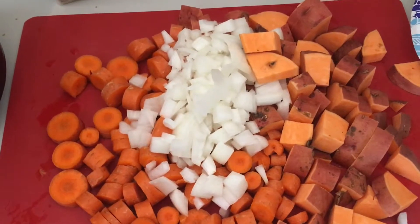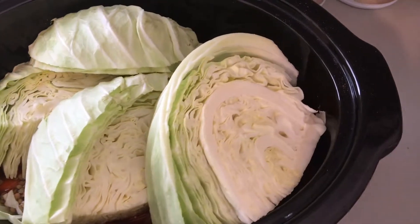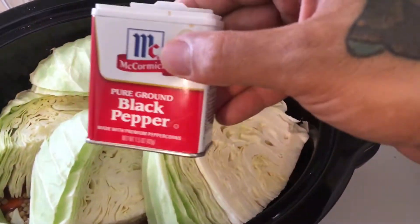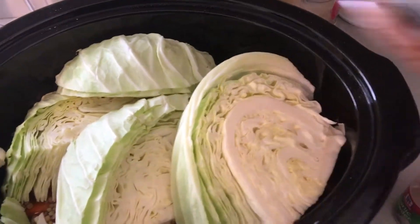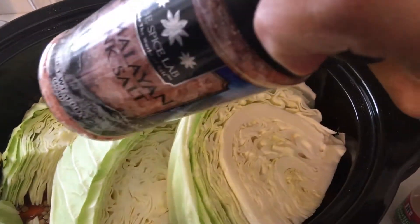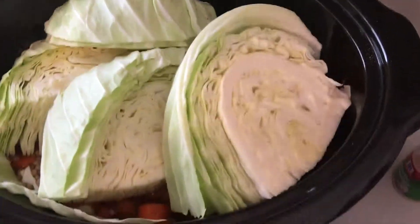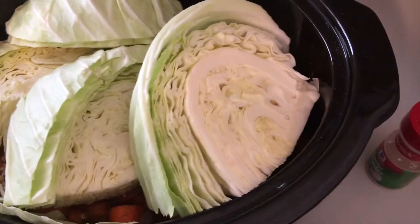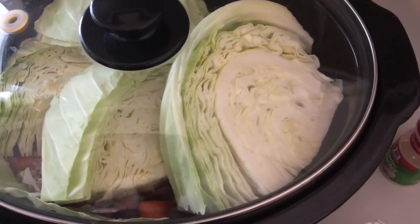You can season this however you want — I just put a little black pepper, garlic, Himalayan pink salt, and turmeric. Throw the cabbage right on top, throw the lid on, and see you in four hours!